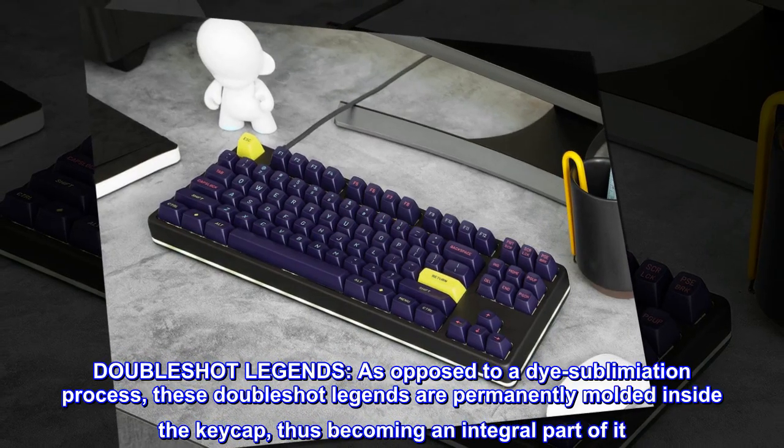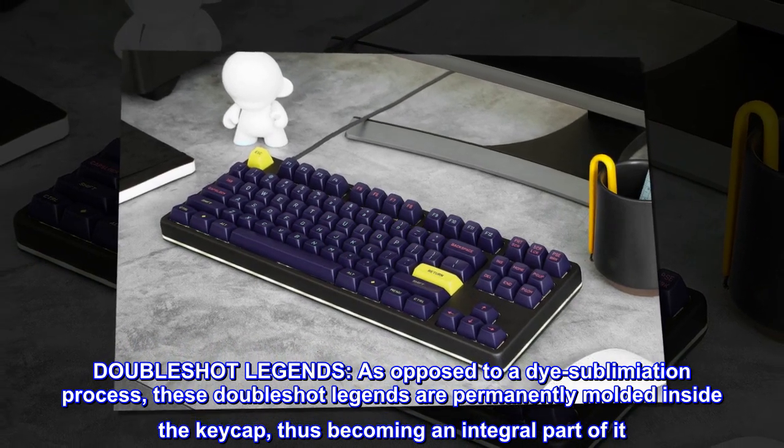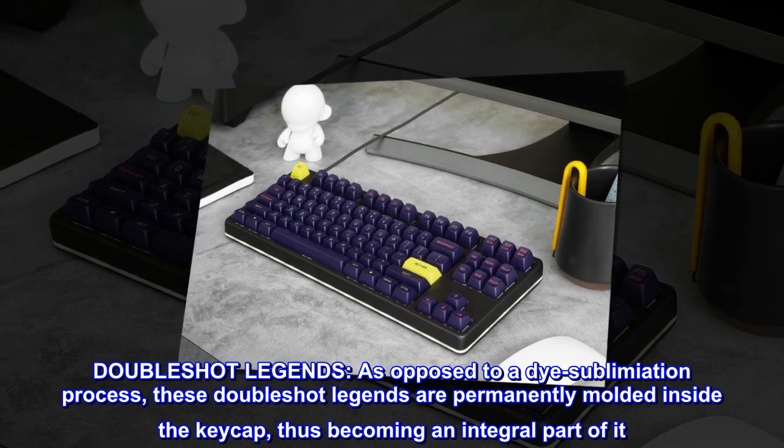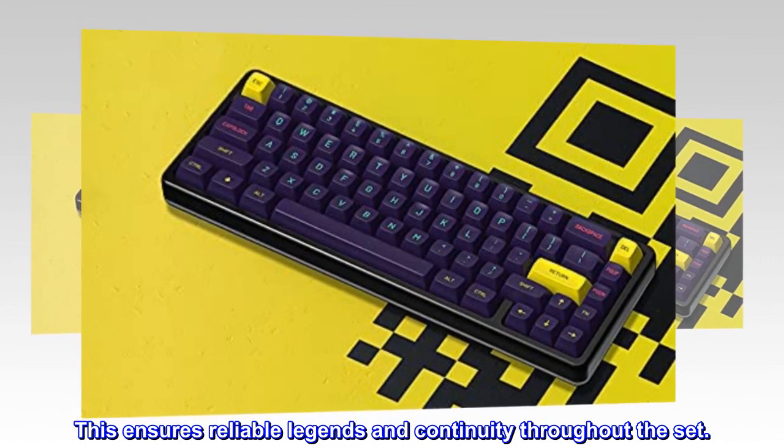Double-shot legends. As opposed to a dye sublimation process, these double-shot legends are permanently molded inside the keycap, thus becoming an integral part of it. This ensures reliable legends and continuity throughout the set.